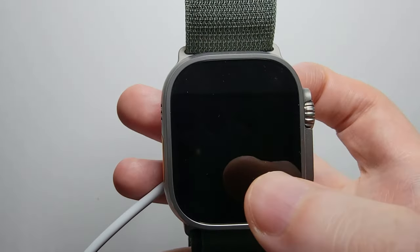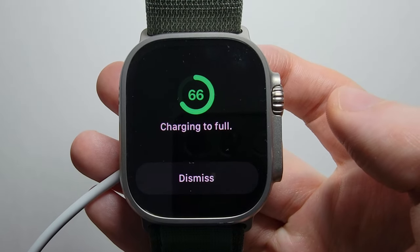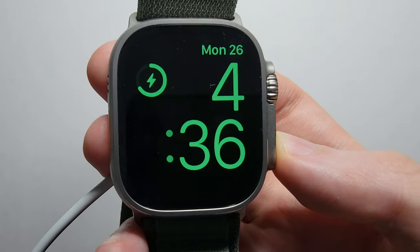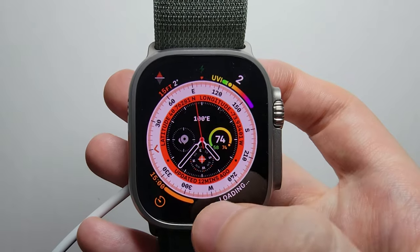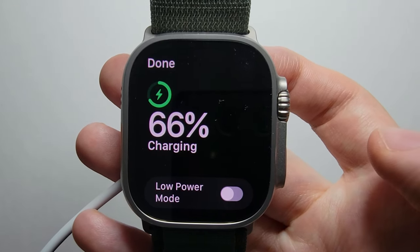Now if you want to check your battery, you can tap right here. And if you're signed in, just swipe — put in your PIN and swipe up. And you can see the battery percentage right here.